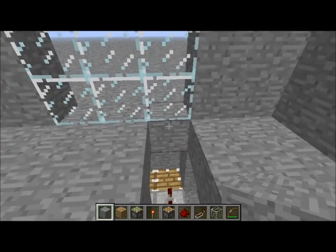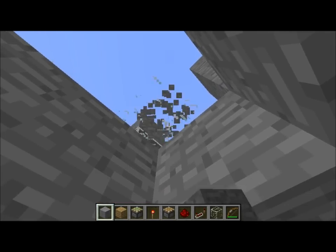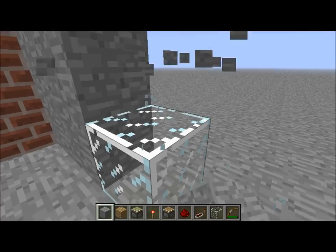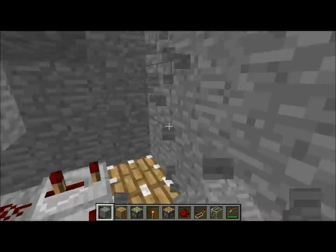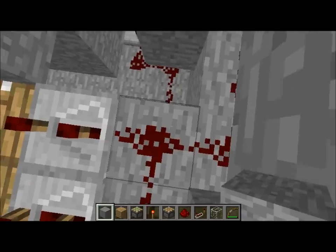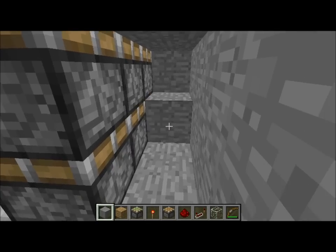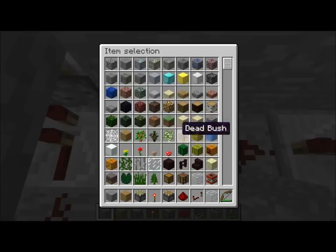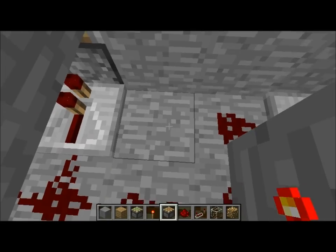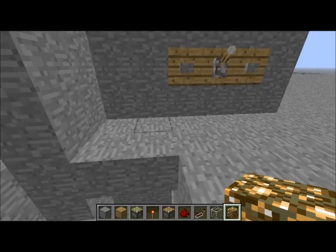There we go — that works. Now, what I usually like to do is somewhere in here place a block of glowstone, just so mobs don't spawn or anything like that. That's what I usually like to do.